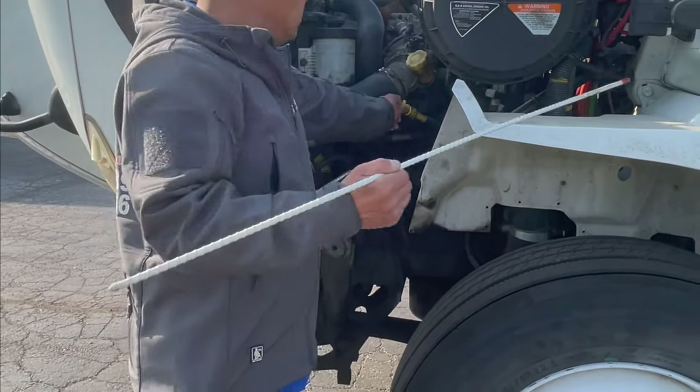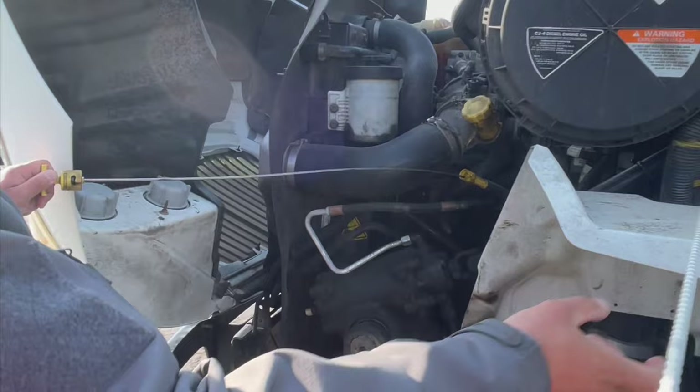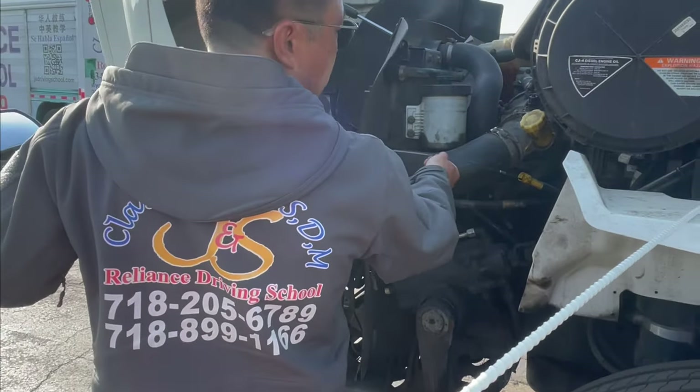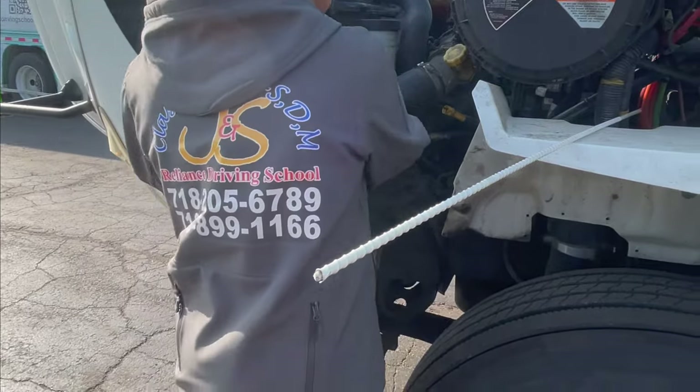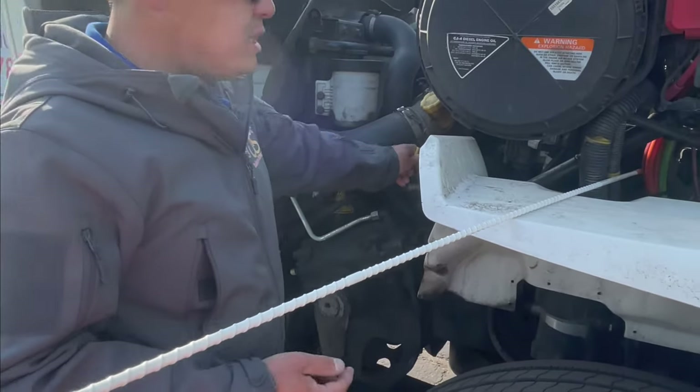The next one, we go check the engine oil. It is called a dipstick — we need to clean it and reinsert, then take it out again. Engine oil is over the refill mark, within operating range.